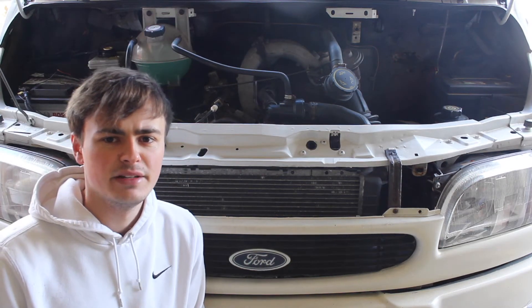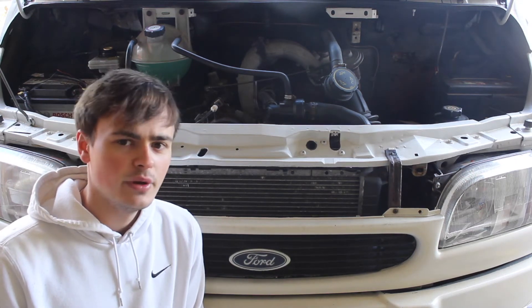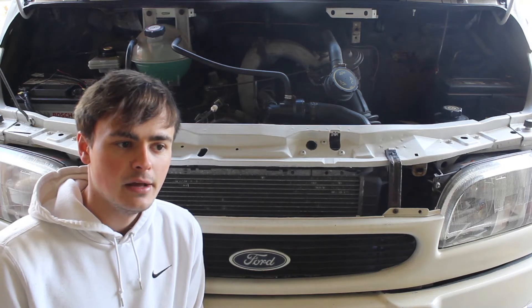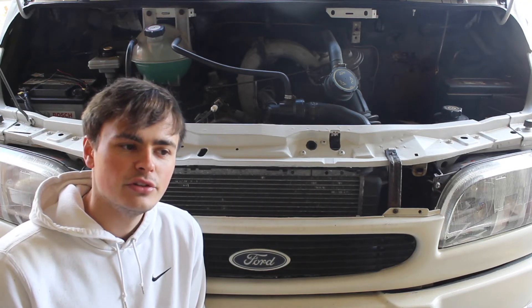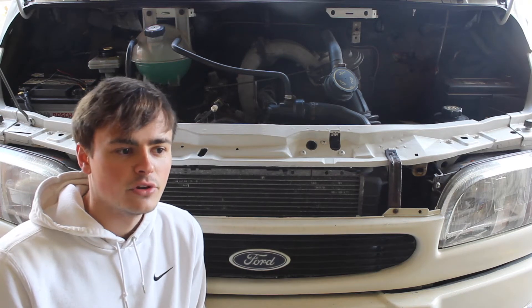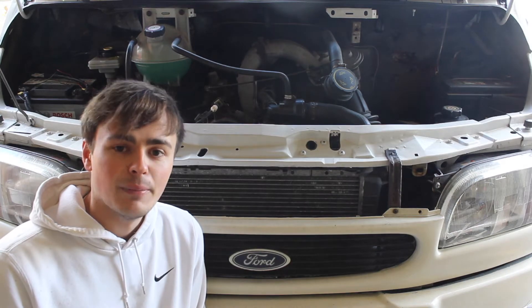Hi guys, so this is my 1998 M5 Ford Transit. It's got a 2.5 litre non-turbo DI engine in it, the legendary banana engine as it's also known. This is a short video to show you how to blank off the EGR valve, and I'll try and explain what the EGR valve is and why I'm blanking it off.